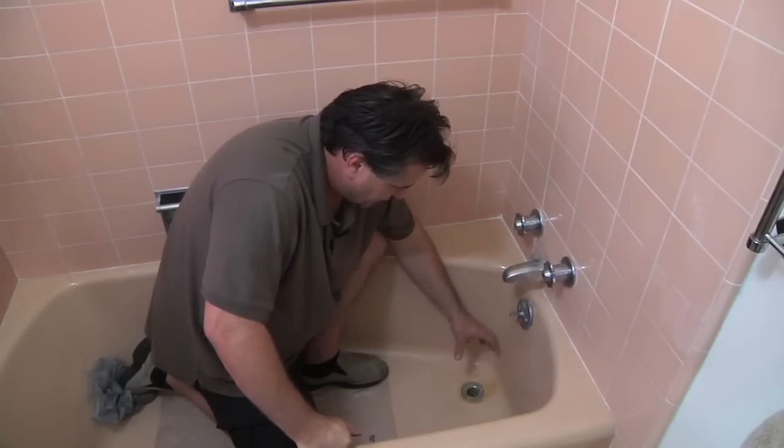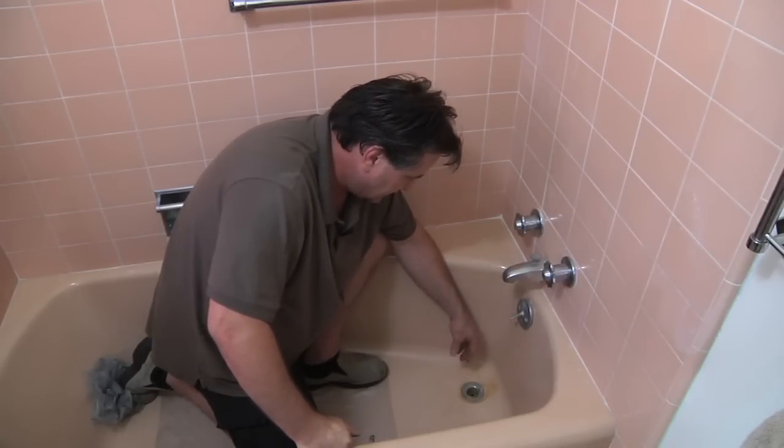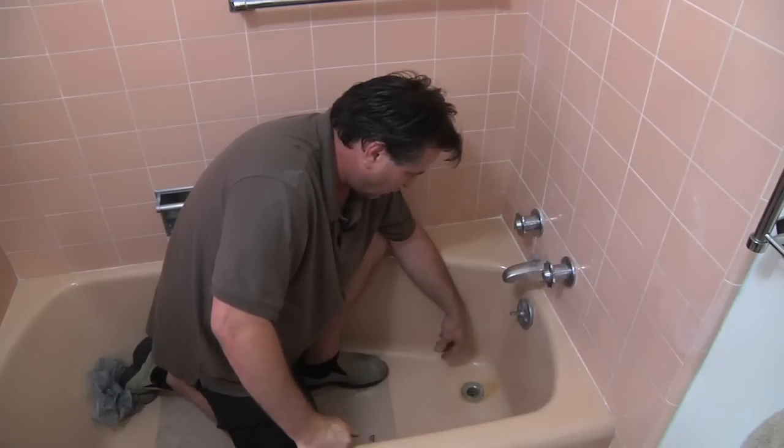This right here is what controls your tub stopper. Down makes it fill, up releases the water from it.